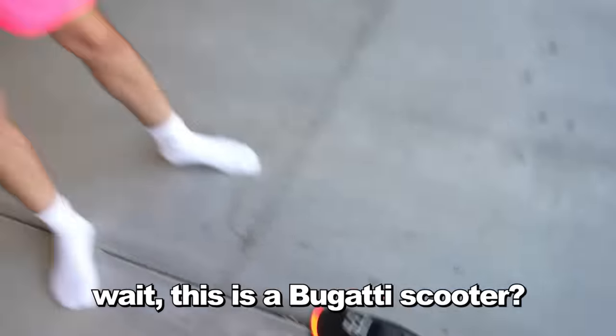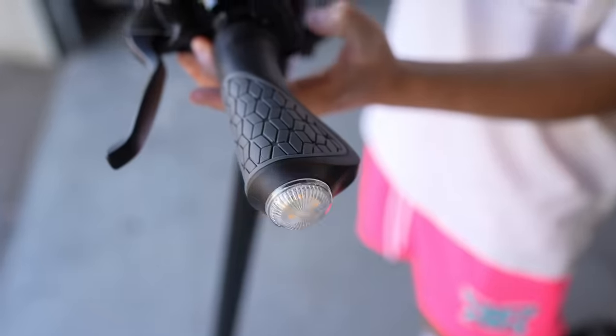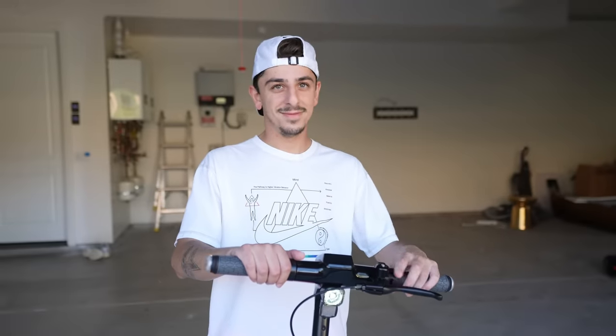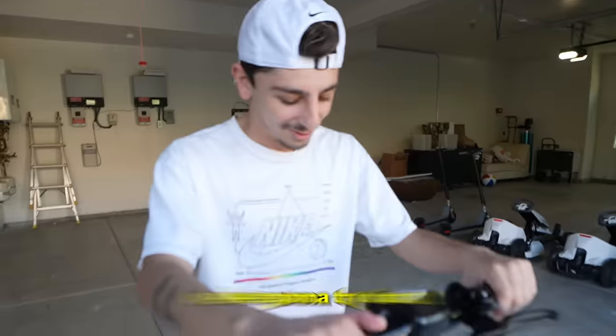Wait, this is a Bugatti scooter? This is a legit Bugatti scooter — it was about a thousand dollars. I had no idea they made this, but I have to show you the features. This thing actually has turn signals — check it out, it goes on the back too! Driving this at night would be crazy. It has the right signal and also a bell. Sounds like a Bugatti to me. I actually haven't tested it yet — I don't know if it has the speeds of a Bugatti but we're gonna try it out.